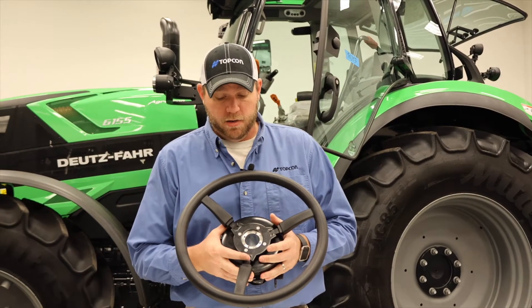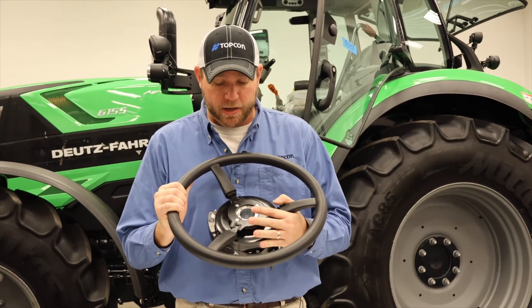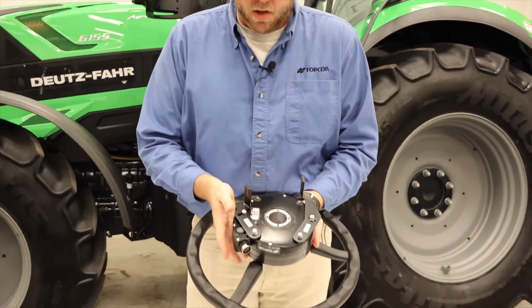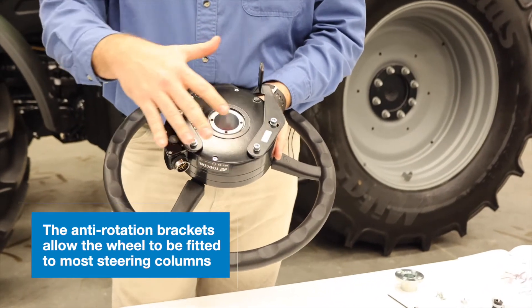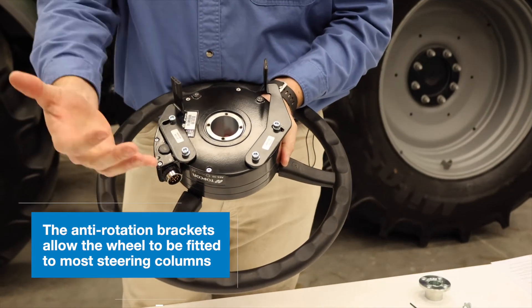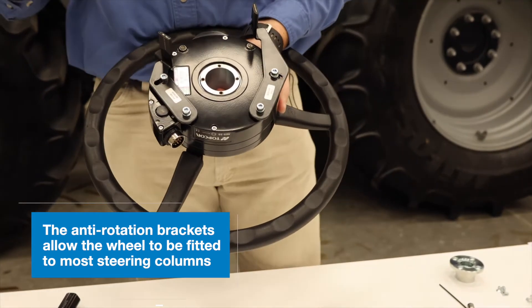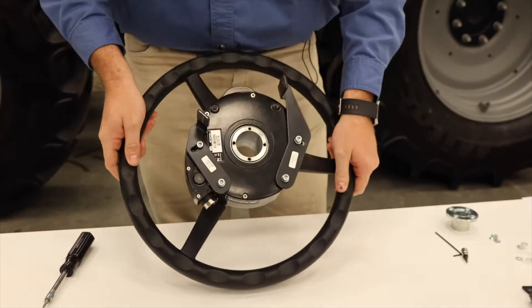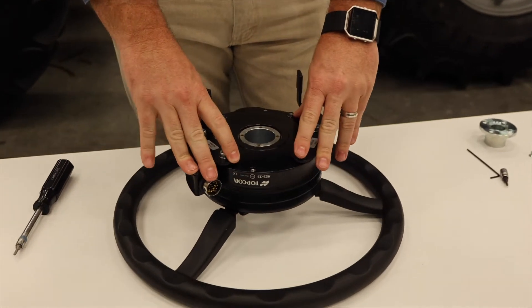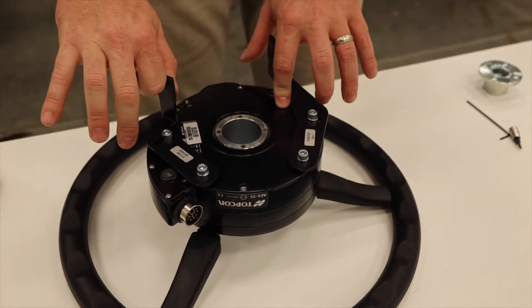Our next step in the AES 35 installation is the assembly of the steering wheel itself. This is our electric steering wheel, the AES 35, and on the back we've already assembled our anti-rotation brackets to fit this model of tractor. These brackets can mount in a variety of different ways using different mounting holes and position configurations, allowing us to fit virtually any type or size of steering column across most manufacturers. We've already got our anti-rotation brackets positioned where we need them, leaving them loose for final assembly in the tractor.